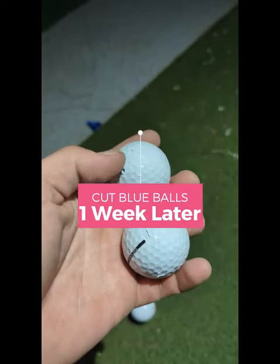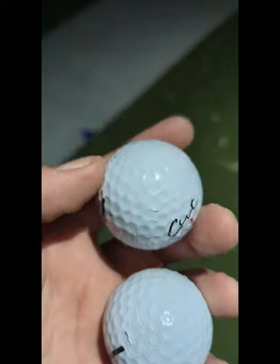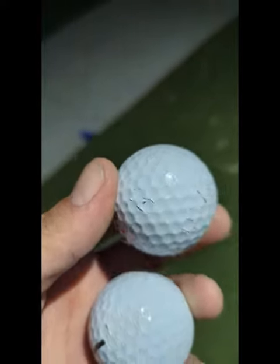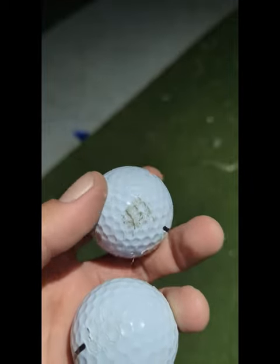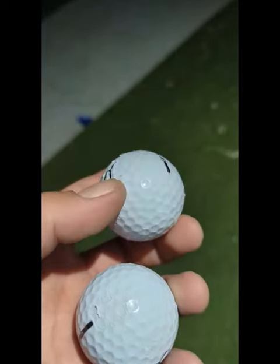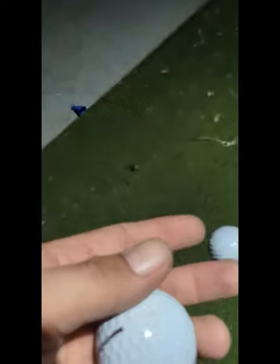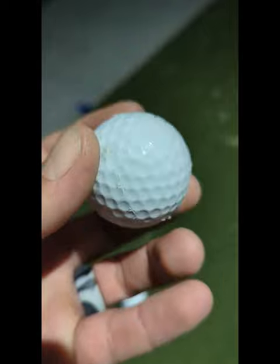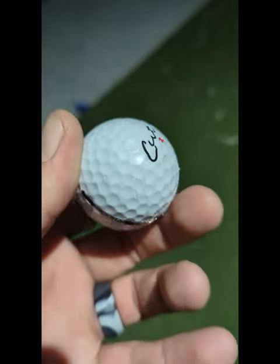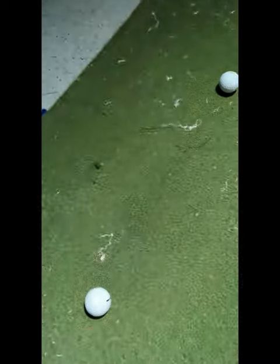I'm going to do a final review. This is after about two weeks of using the Cut Blue golf balls that are cheap and claim to be an alternative of some sort to premium balls. But they must have the name Cut, because these are literally the most cut-up golf balls I've maybe ever used.